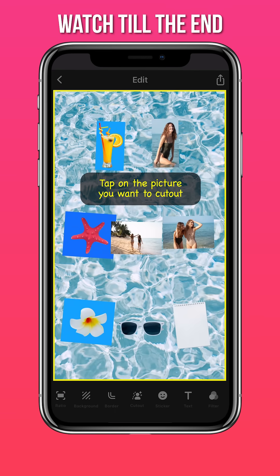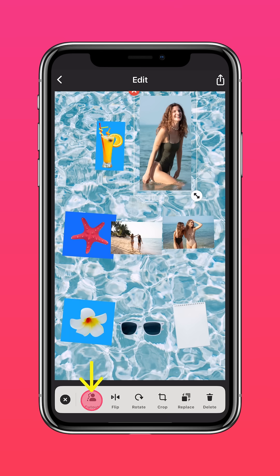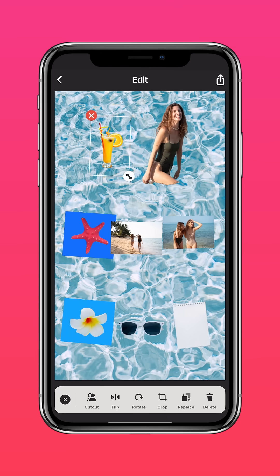Tap on the picture you want to cut out, press Cutout, and let the AI Cutout feature remove the background for you.